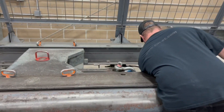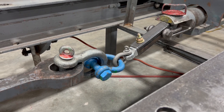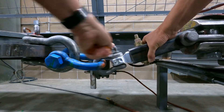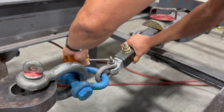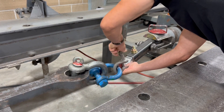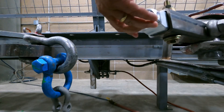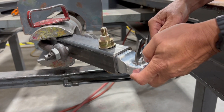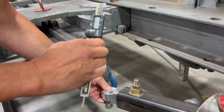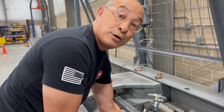We just did a 20,000-pound proof load test on this. We measured the diameter of the shackle pinhole before, and now we're measuring after to see if there's any yield. We measured 0.923 before we did the pull, and now we're reading 0.9225 — so at 20,000 pounds of proof load, there was no material movement or yield.